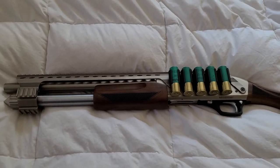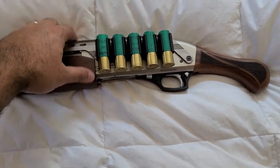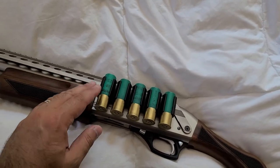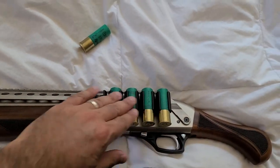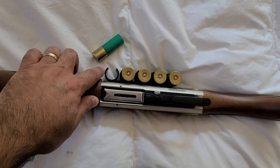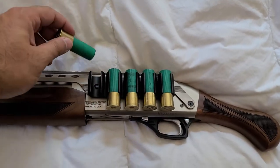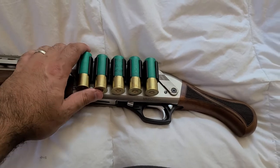What they've changed on the latest generation is this shell saddle right here — it's different from the one on the first gen that people were complaining about because shells wouldn't hold very well. On the old shell holders, it was a four-shell holder and the clamp itself was cut a little bit wider at the tips, giving shells more room to fall through. As far as I can tell with this new one, they sit in there pretty sturdily.